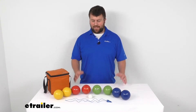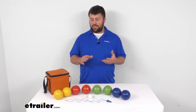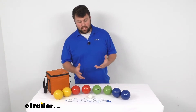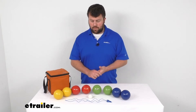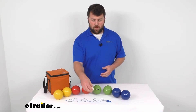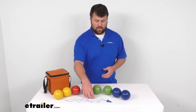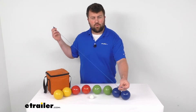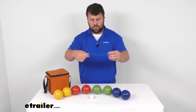Hi there, I'm Michael with eTrailer.com. Today we're going to take a quick look at the all-terrain bocce set by Inside Outside. This set is going to include eight of these multicolored playing balls as well as your white jack ball. It's also going to include a measuring tool here so that you can make sure that you know which ball is closest to the jack.